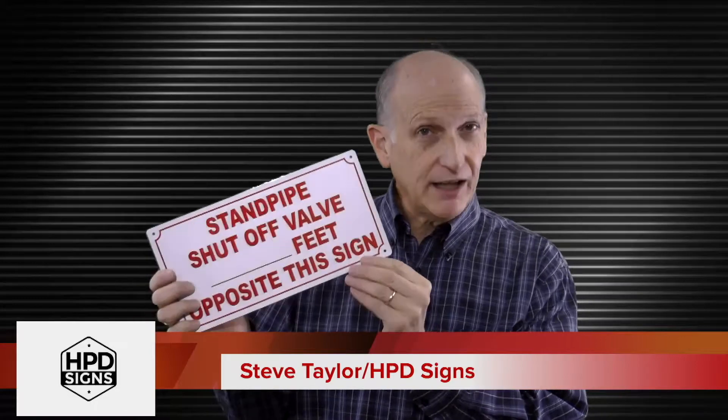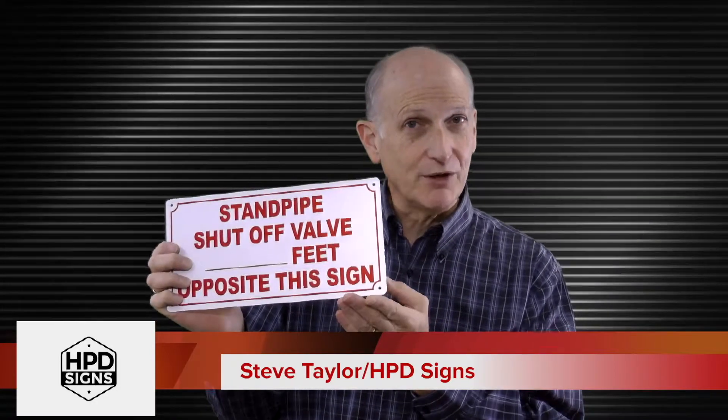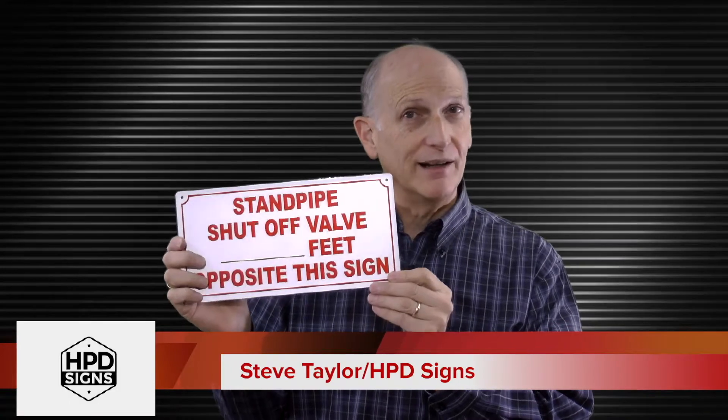It has mounting holes in each corner for wall mounting. It also comes with rounded corners. The sign letter colors are red against a white background.